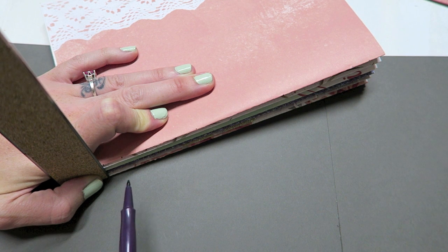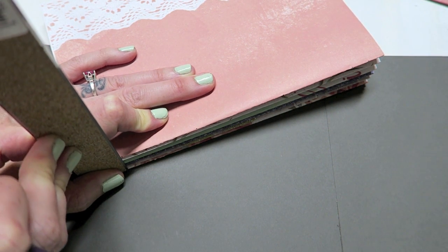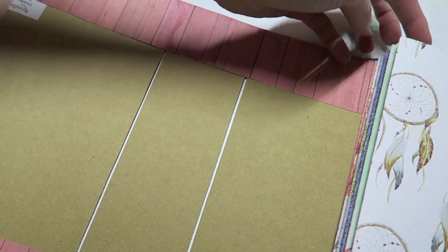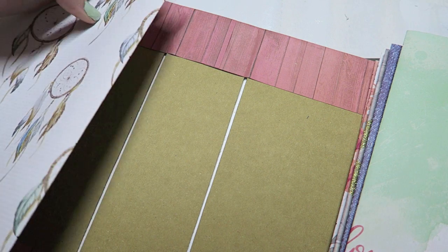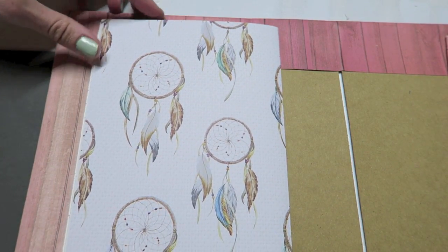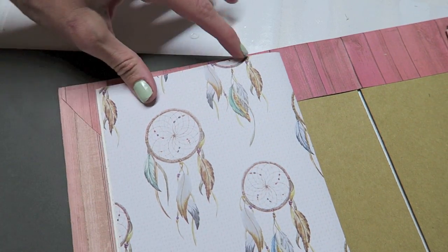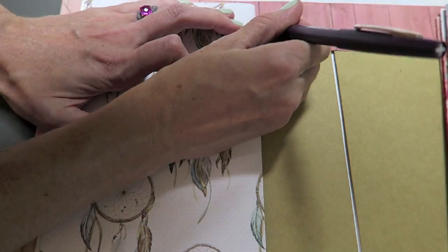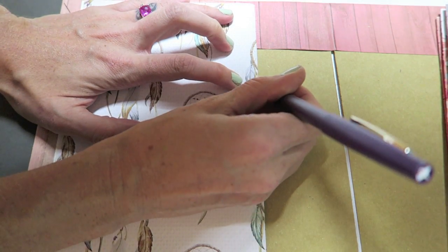Definitely use a pencil if you are not confident you'll get it just right. Move the ruler over to the next mark and go from the bottom all the way up. Now you can see that all of our signatures have marks and they all line up. I'm going to take the top signature and basically mark on the cover where I want the signature to fall. I want about a quarter of an inch extra on each side, line it up, take your marker, and mark little dots where the signature holes are.